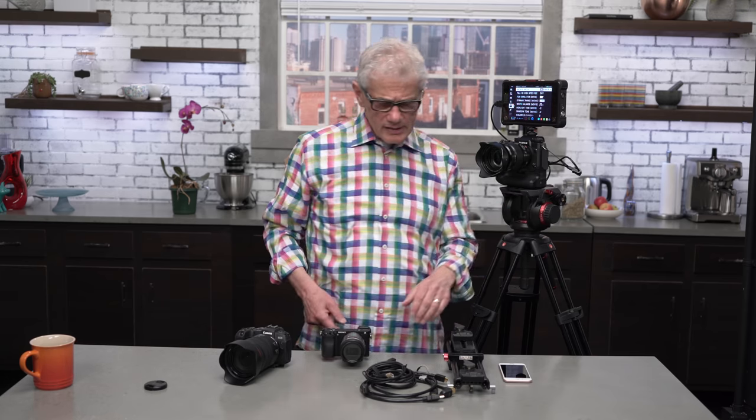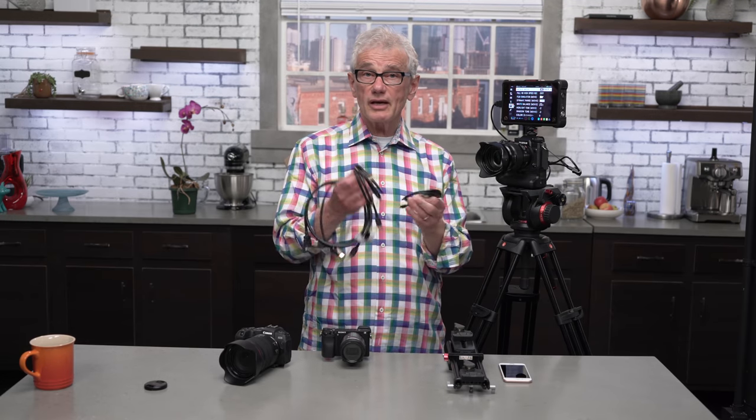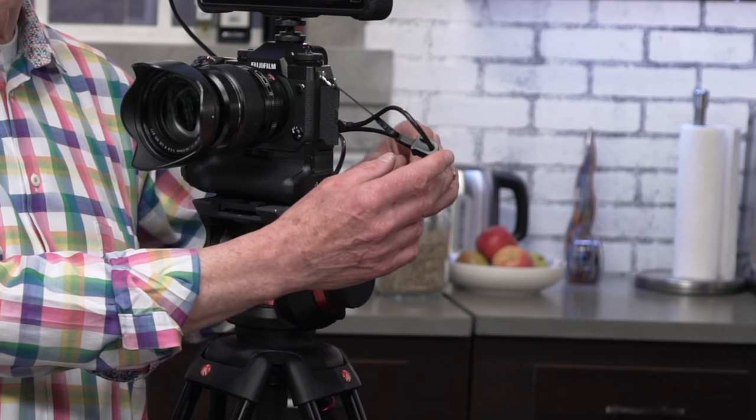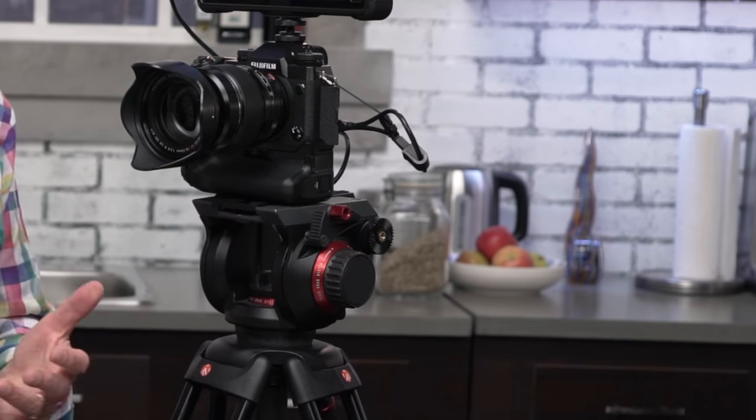For recording the menus and screens, I use an Atomos Ninja Inferno recorder connected to the camera's HDMI output. As cameras have many different size HDMI ports, I have all three sizes for the camera end and backups. As these cables don't have a great deal of long-term reliability, to reduce the strain on the usually smaller camera end, I use a Tether Tools Jerk Stopper. The Ninja is also useful as a backup recorder and a monitor — it's much easier to see a shot and check focus on a larger monitor.